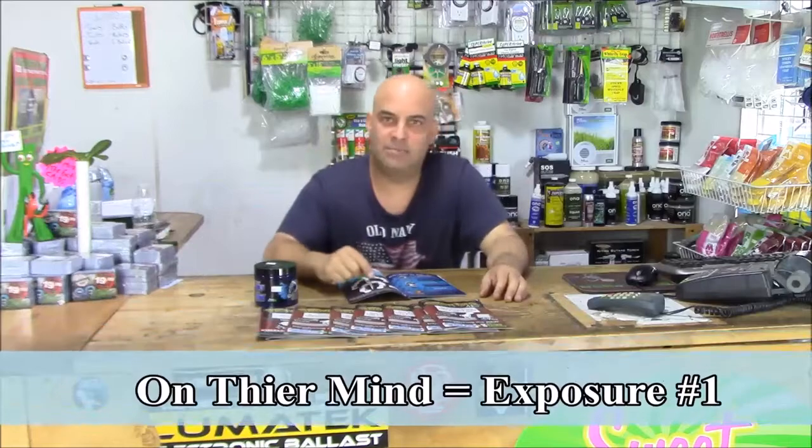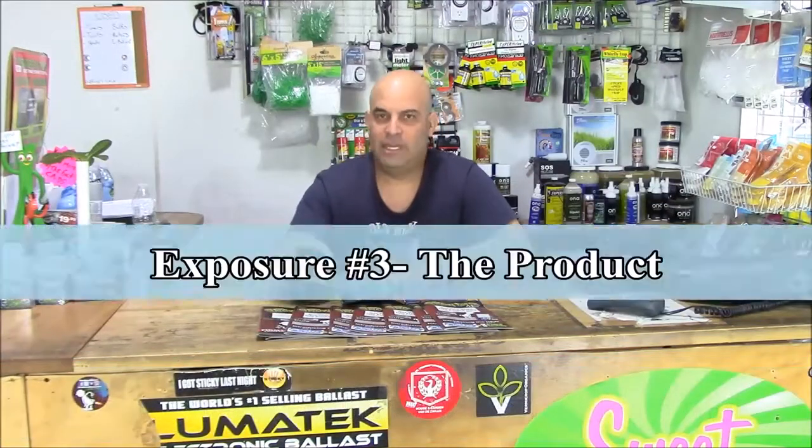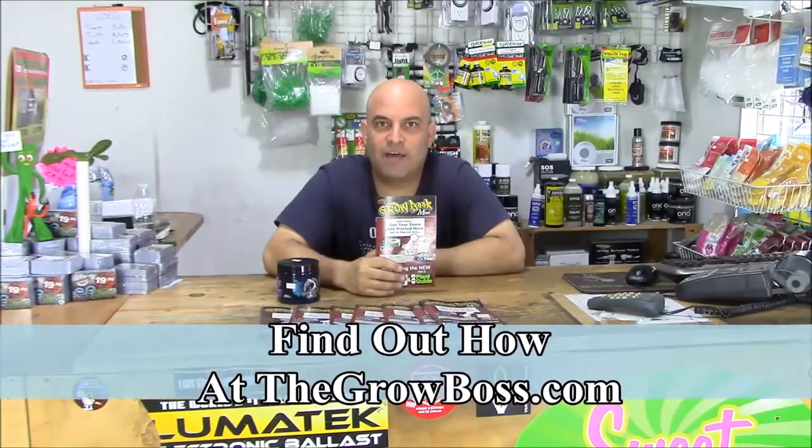Three exposures. The customer comes in with something on their mind, you show them a picture of what they're talking about, and then you get the product. Remember, customers like to see things three times before they buy it. Open up the magazine, give it to them when they walk out of the store. Get your store name, address, and phone number printed on the cover. It's everything you need. Make that sale.